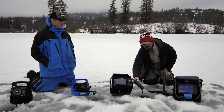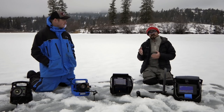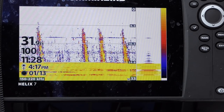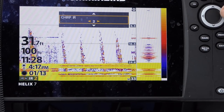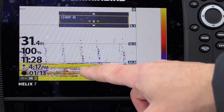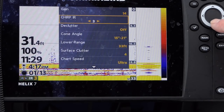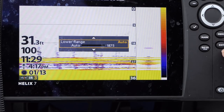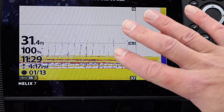Humminbirds and other sonars tend to be more expensive than a flasher-only unit — this one runs around $700 to $800. This comes with a chirp transducer with alternating frequencies to help pick up smaller targets and get a clearer return. It has six settings of interference rejection. Here on my Helix I've got a lot of interference because Wyatt's Vexilar is going over there, but I can clean up the signal by going down to chirp interference rejection — and there, it's cleaned up quite a bit. I can manually set the depth or use auto.